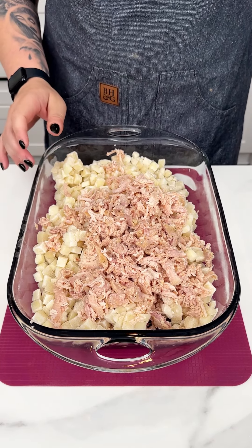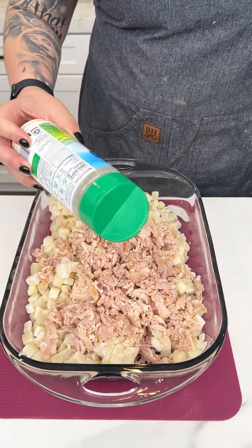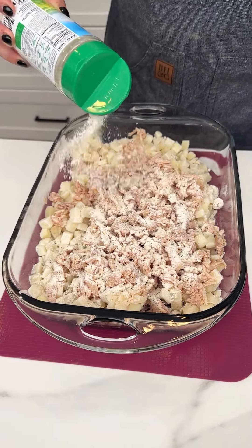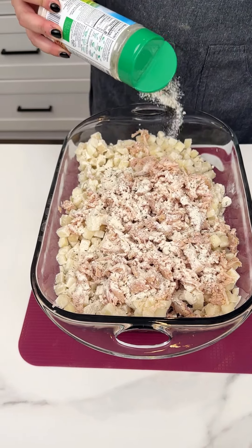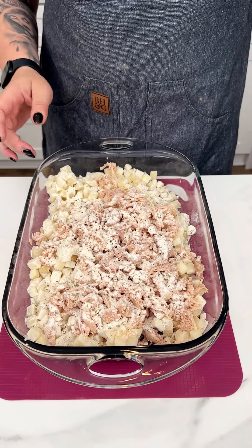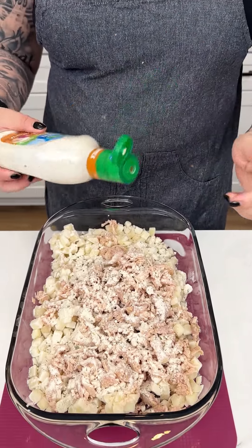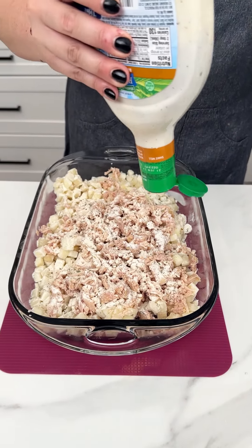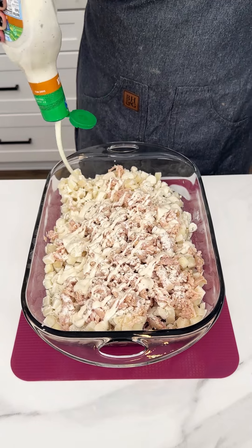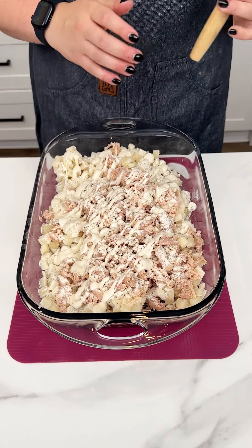The next ingredient is the Hidden Valley Ranch seasoning — this is a game-changing seasoning, one of my favorites that I put on pretty much everything. In addition to the ranch seasoning, I'm going in with the buttermilk ranch just to add a little bit of moisture, and I'm placing that all over our casserole.